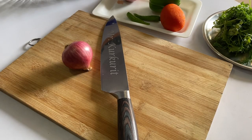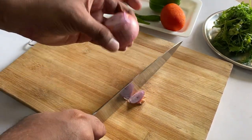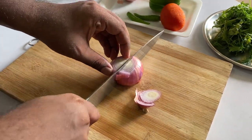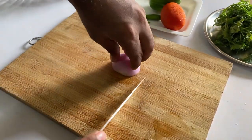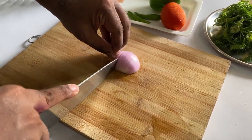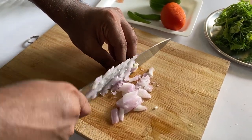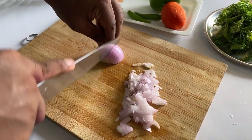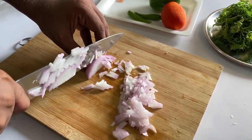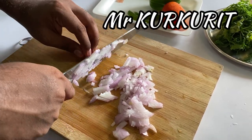Let's get started. Here we are going to chop the onions first — chop them very fine. You can see they are chopped very fine, and this is Mr. Kuru Kuru chopping!